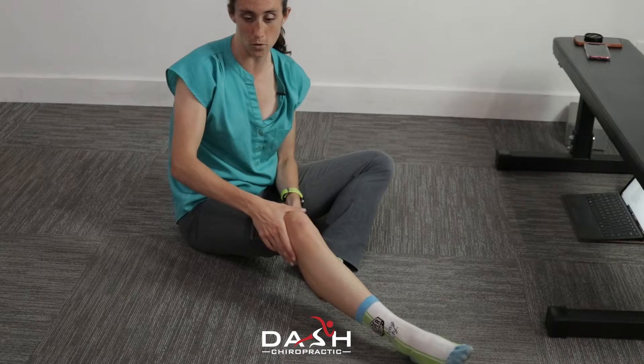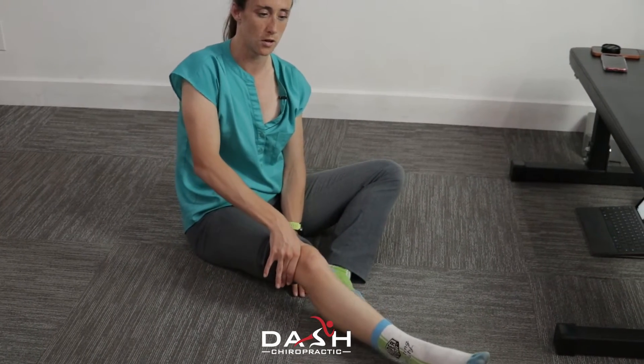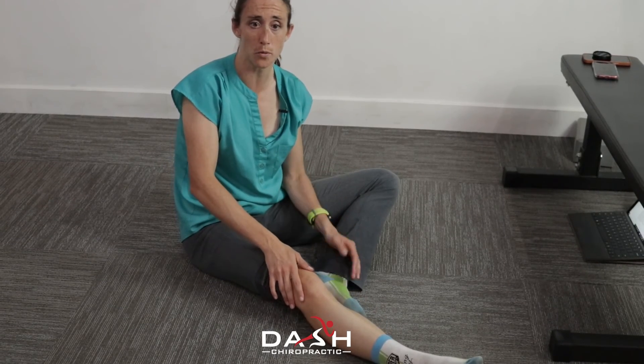Obviously my knee is not super swollen, so if it was it would probably start here and end about here, but I can go into that full range. So just go ahead and pump that joint and it might actually help you a little bit.